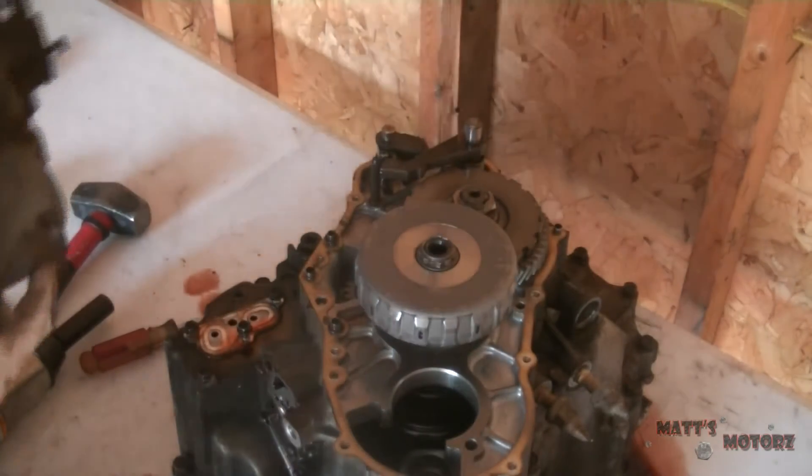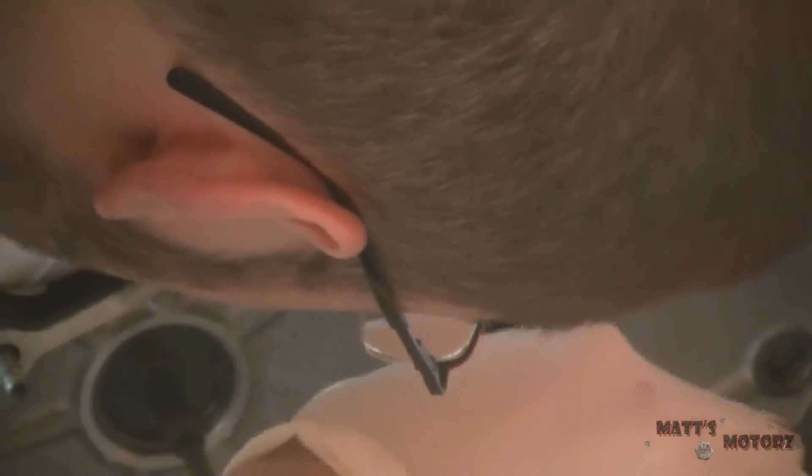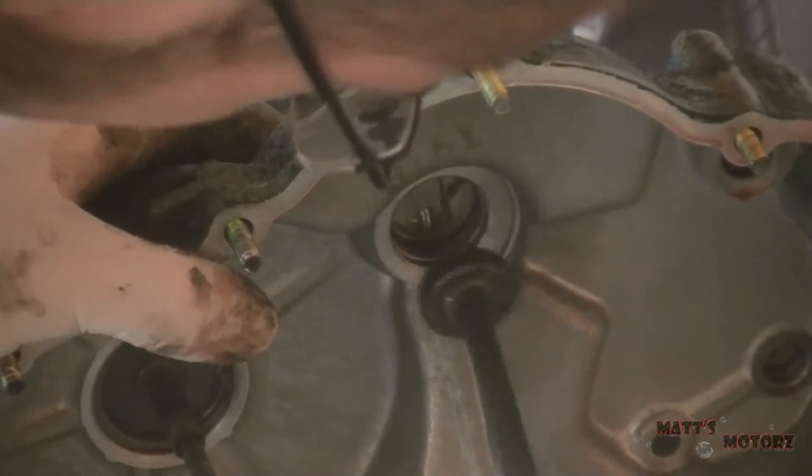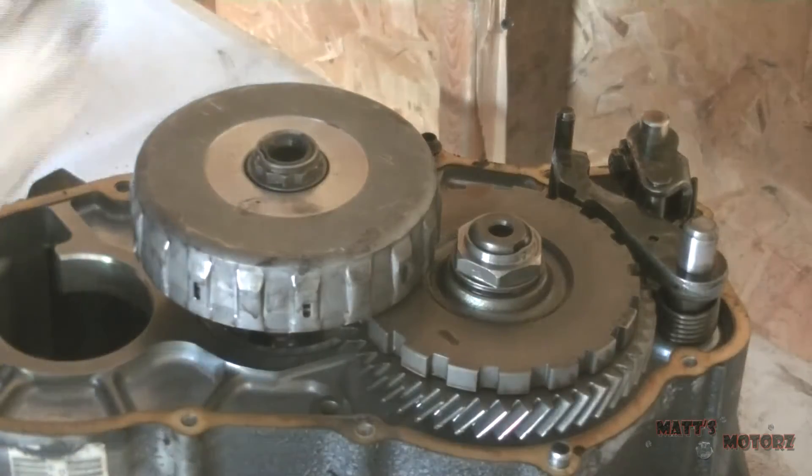Under the bottom of this we have the third clutch feed pipe. I just took it out because I couldn't set it down on the bench — it's just held in by a snap ring.